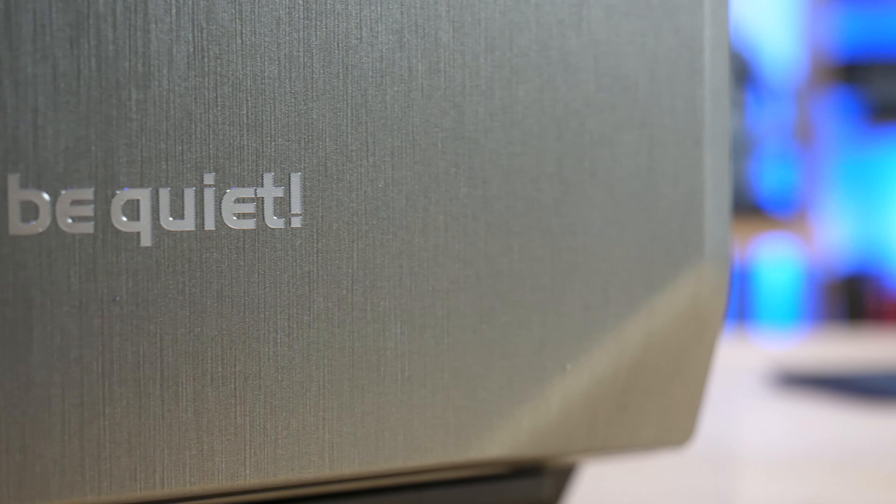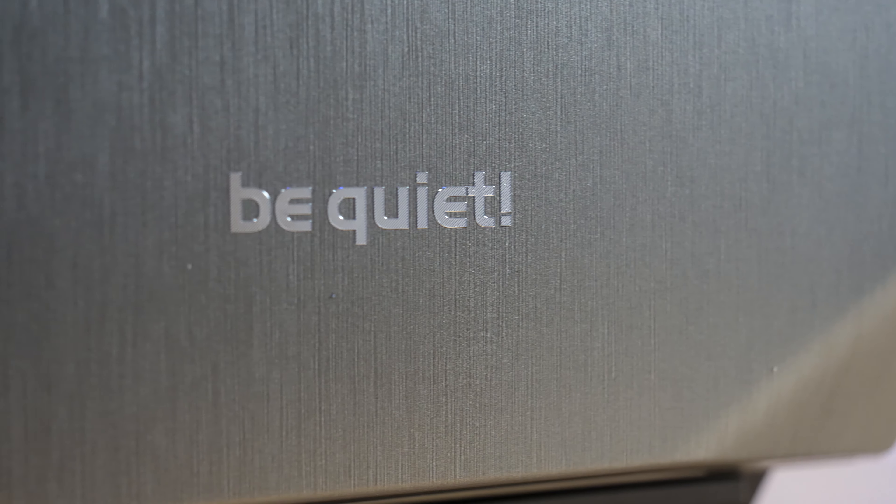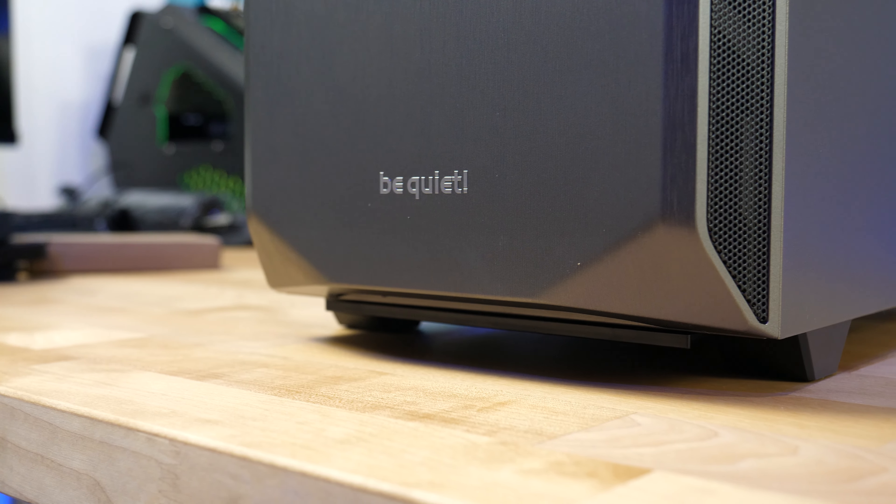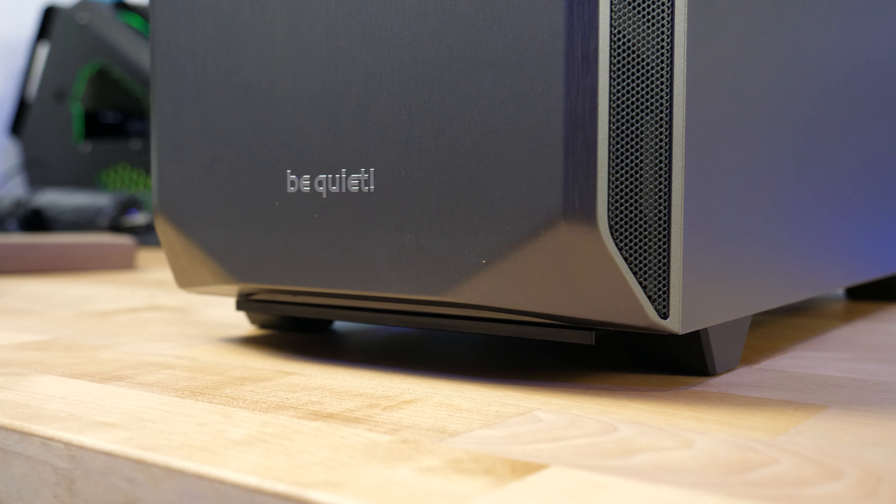Number one, the one thing I really like about this case is its overall build quality. Even though the front panel is made of plastic, it has a brushed aluminum type texture that makes it look very premium. On top of that, it also does a good job at keeping your fingerprints away and keeping any oily residue marks away — and easy to wipe off if they do happen to get on there. That's really my pet peeve when building with actual brushed metal finishes, how easily they can collect fingerprints and get dirty while you're building.